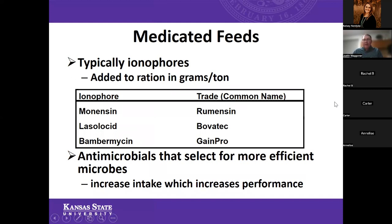Let's talk about that medicated feed claim. Typically in cattle feeds, what that medicated claim means is that the feed contains an ionophore — compounds added to the ration in grams per ton, a very small amount. These are antimicrobials that work directly on the rumen microbes and select for more efficient microbes, which increases intake and performance. Some products you may have heard of: Rumensin (monensin), Bovatec (lasalocid), and Gainpro. That's most often what you're going to be dealing with in show feeds — an ionophore is what warrants that medicated claim on the feed bag.